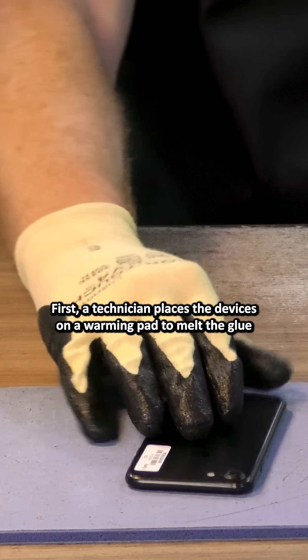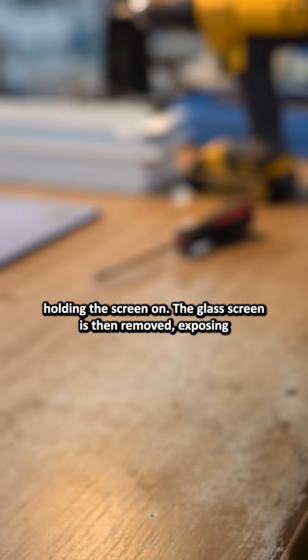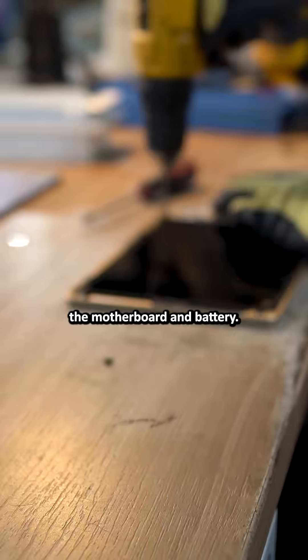First, a technician places the devices on a warming pad to melt the glue holding the screen on. The glass screen is then removed, exposing the motherboard and battery.